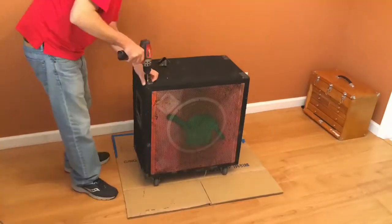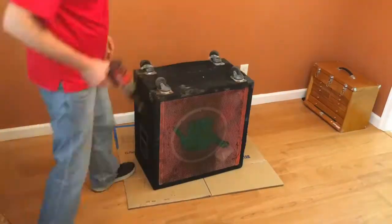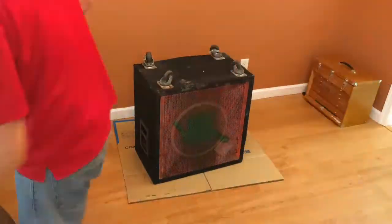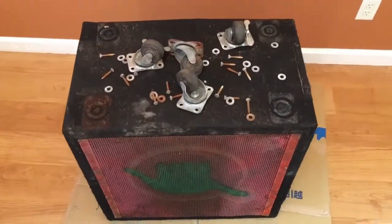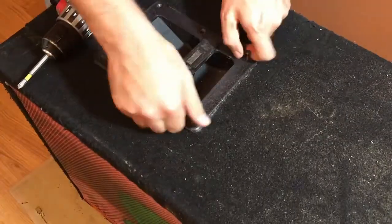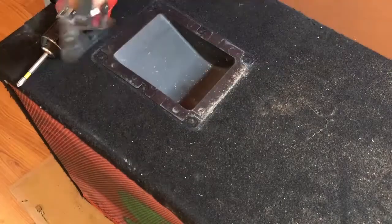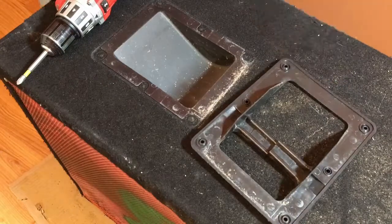I had a simple plan: clean the carpet, replace the corners and casters, fix the handles, paint the grill and call it a done deal. The first step was to take the hardware off. Does the hardware look abnormally rusty to you? Yeah, it does to me too. Taking off the handle revealed a little surprise — it's two pieces. I wasn't expecting that, but the two-piece design will make it easier to repair the cracked handle.